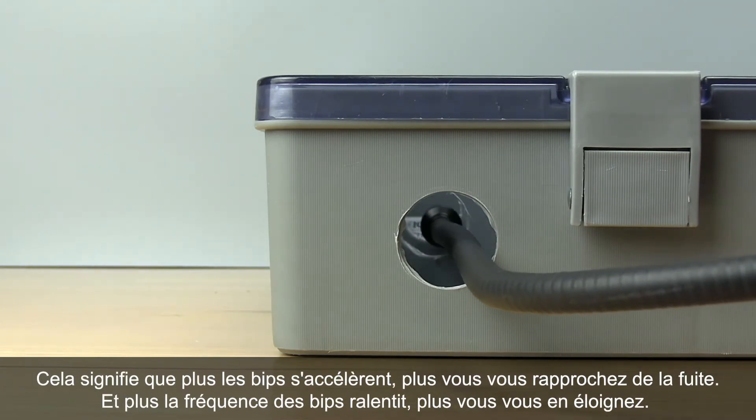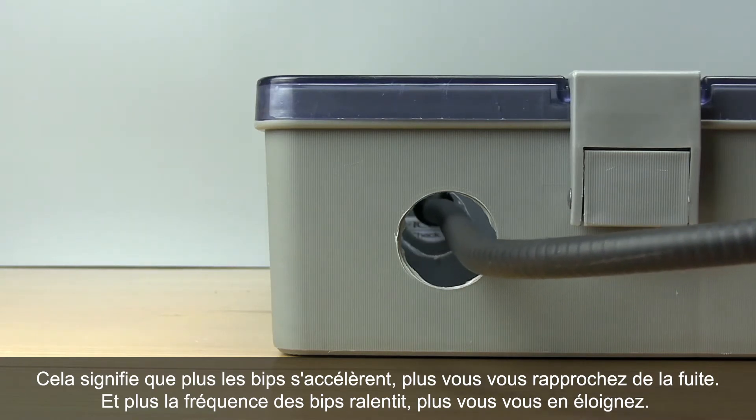This means that if the beeping quickens, you're closer to the leak. If the beeping slows, you're further away.